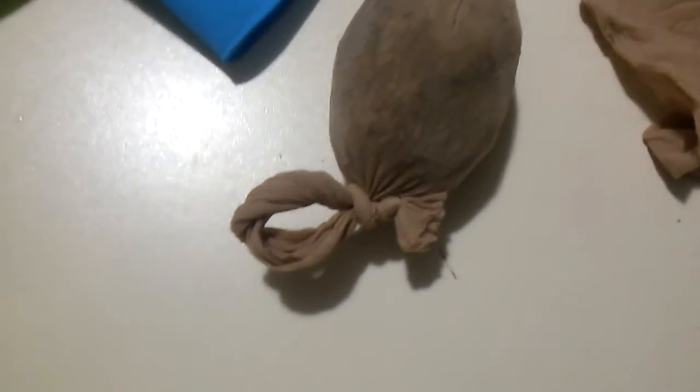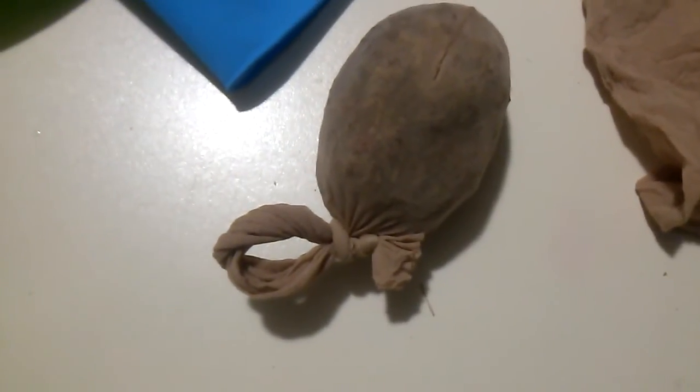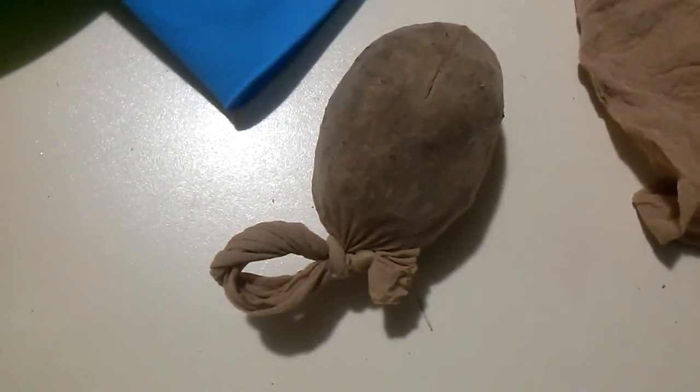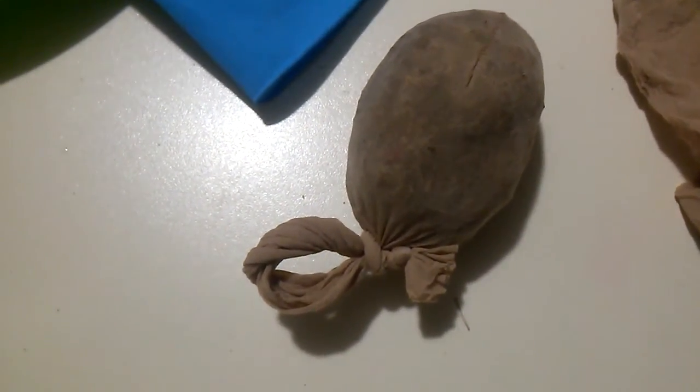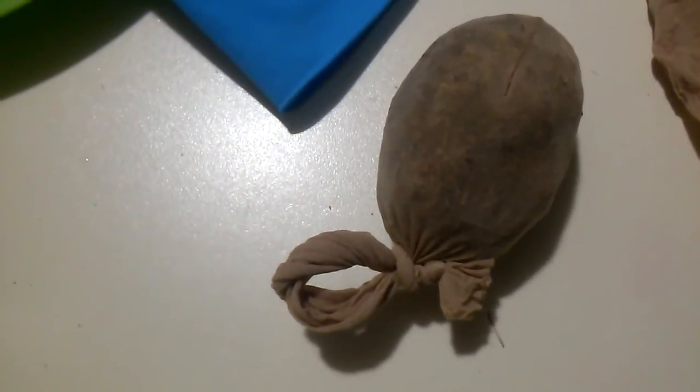Tie a knot in it in case it decides to fray after I cut it. Put a loop in it so all I gotta do is pull the tag — it'll come undone and I can replace it. The loop will also make it easy to pull in and out of the filter. I'll let y'all know how it works. This is Southern Aquarius signing out — give me a thumbs up if you liked it, comment and subscribe for more southern engineered projects and videos.